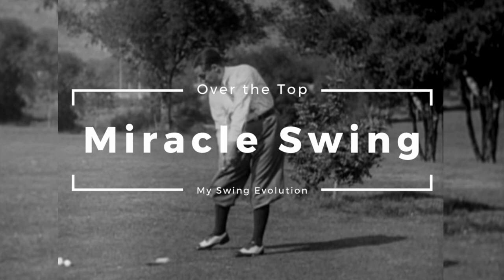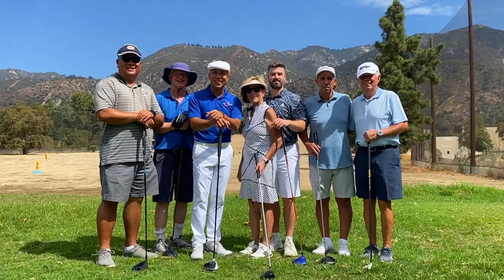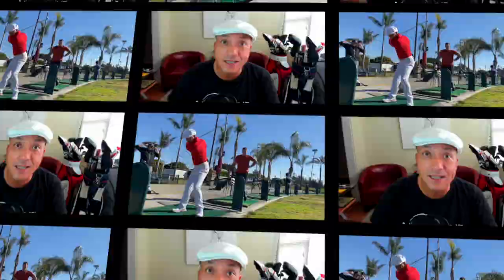Or pick up the Over the Top Miracle Swing — it's dynamite. I've gotten thousands of messages that it's changed golfers' lives around the world. The next MSC Intensive is November 5th and 6th in beautiful sunny California. I'm also going to start doing more online lessons, which I'll talk about in my next video. Let's get into this video with Justin James.